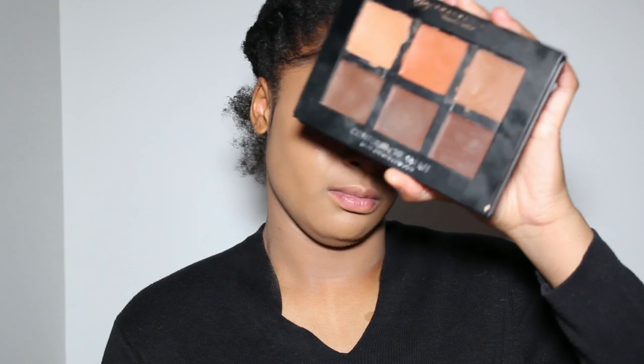This is the final application. It does look a little light on me, but we'll make it work. So far I like the coverage and the feel on my skin. Now I'm going to go ahead and contour and highlight using my trusted Anastasia Beverly Hills cream contour kit in the colors Nude and Chocolate.